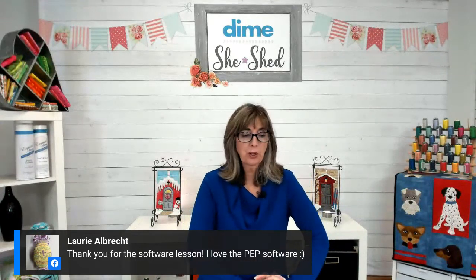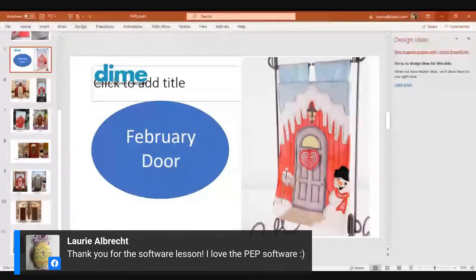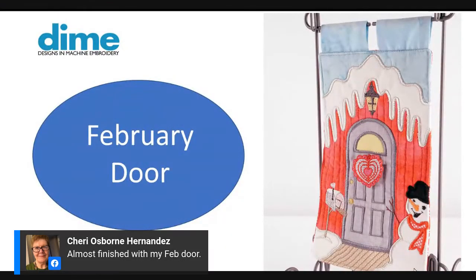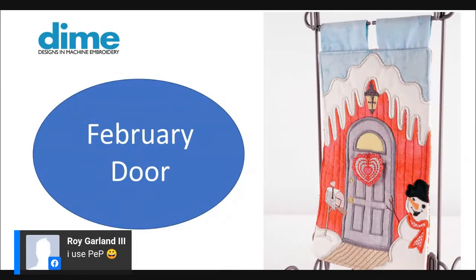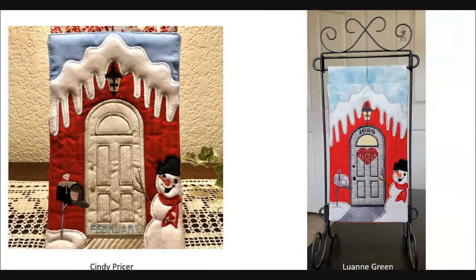Here's our February door. Lots of people are jumping on board and enjoying the January and February door projects. Cindy Pricer did a great job — her mailbox really pops off that red fabric. Selecting the thread to make sure the mailbox popped away from the cabin fabric was a challenge. And Luann did a beautiful job — look at her address on top of the arch door, '1629.' I know you used software to do that, Luann. Very well done.